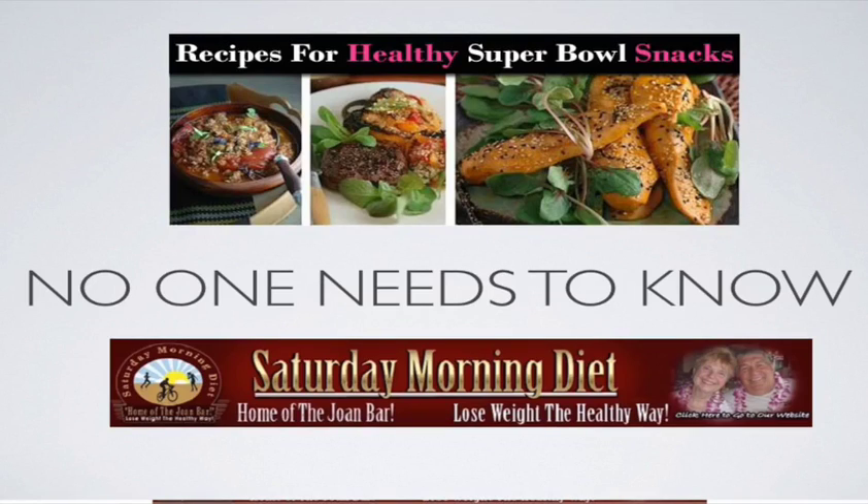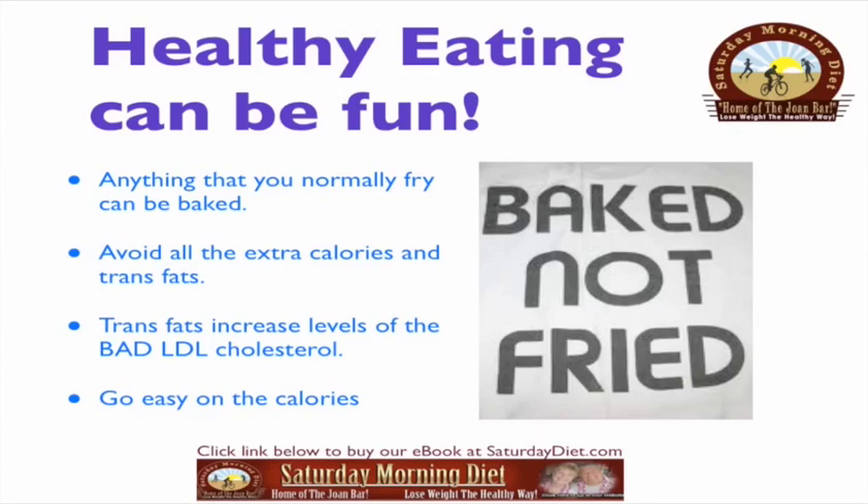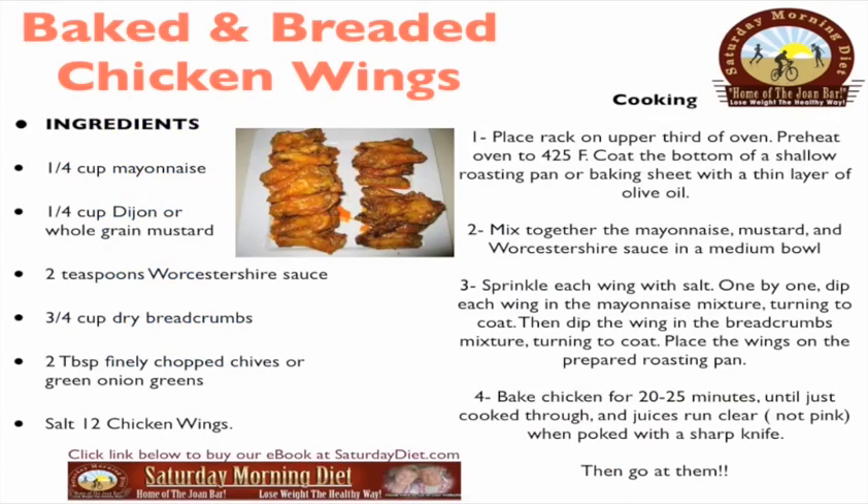Healthy eating and the Super Bowl — skinny Super Bowl snacks. Healthy eating can be fun. Anything that you normally fry can be baked to avoid all the extra calories and trans fats. Trans fats increase levels of bad LDL cholesterol, so go easy on the calories. Remember: baked, not fried.